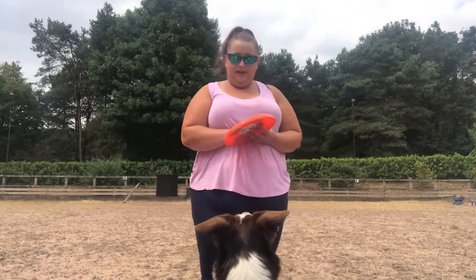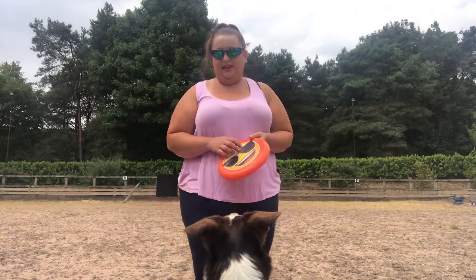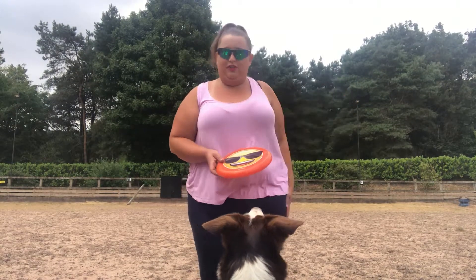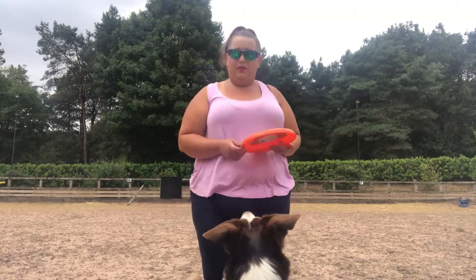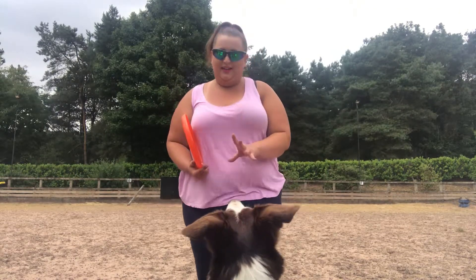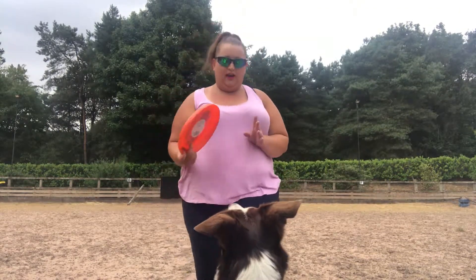It's a slow progress depending on your dog's ability to catch. Don't push it too far — don't suddenly start throwing it 50 feet away and expecting them to catch it. For your novice trick, all they need to do is catch the frisbee.